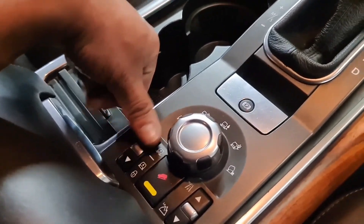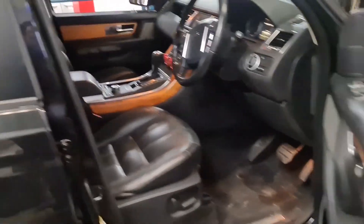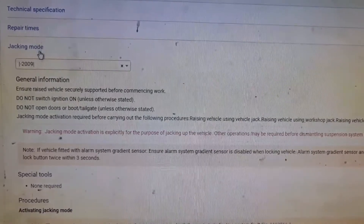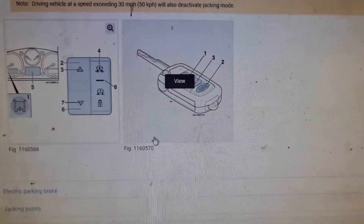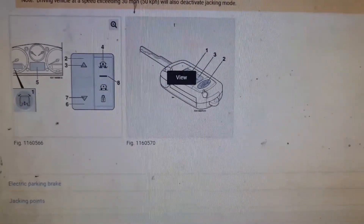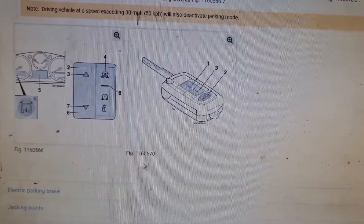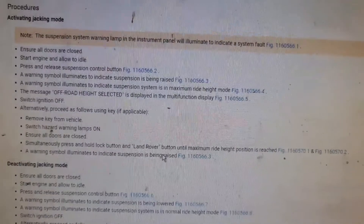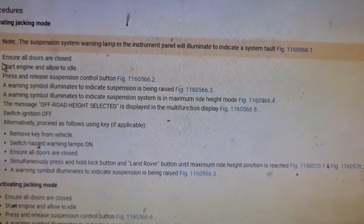Now I'll show you on the auto data right now. I'm on auto data — it's the jacking mode right there. This is showing 2009. If you've got the older key, just remember the numbers and the figures as well. These are the important things you've got to remember. Now, to put it in jacking mode, all you've got to do is the following.